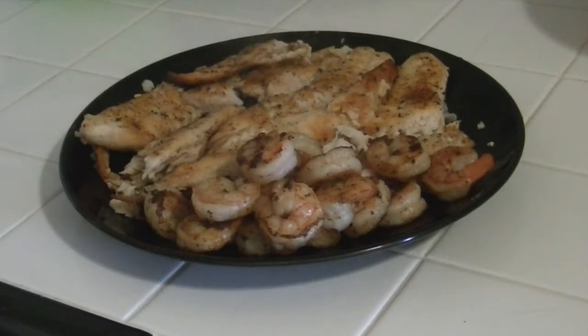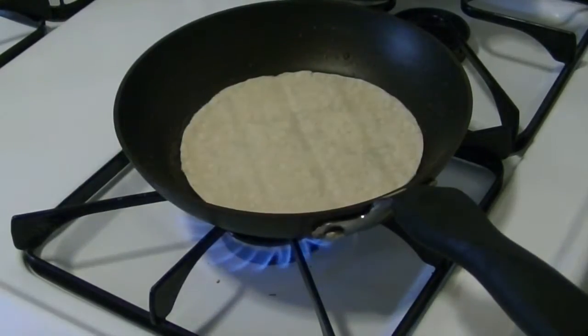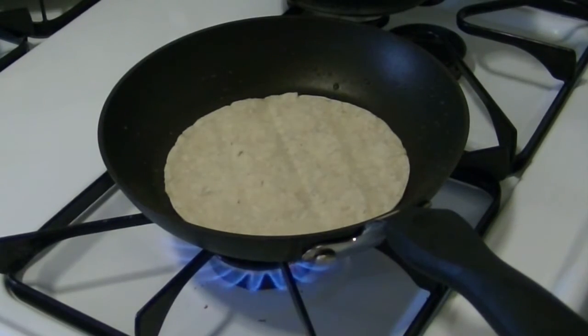Now it is time to prepare our shells. You can use whatever shell you like. My favorite is hard shell — I love crunchy tacos. For this video, I'm going to use the hard shell tacos, and I'm also going to use corn tortillas.